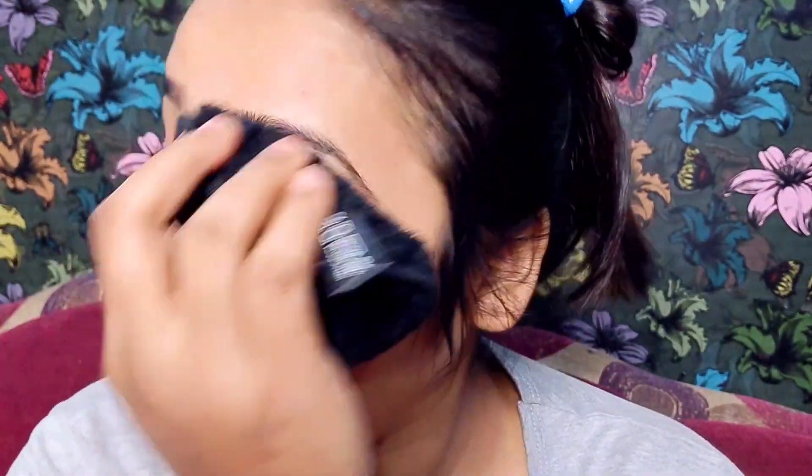I have just dipped it in water and squeezed it, and I am removing my makeup. I have to rub it very gently. It is very soft — you will not have irritation on your face. I am removing my makeup very easily. I have waterproof mascara and waterline makeup, and I have removed all of it.